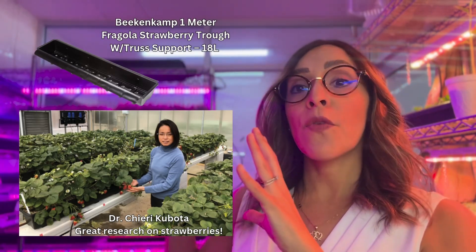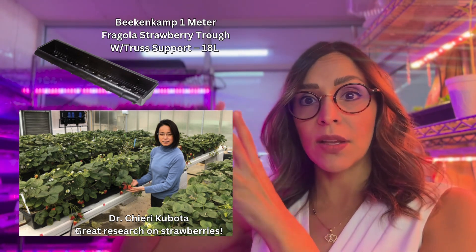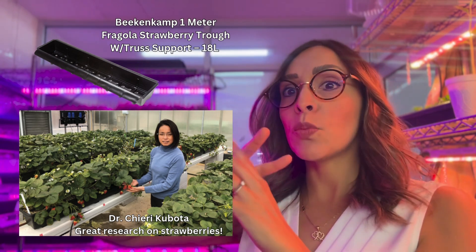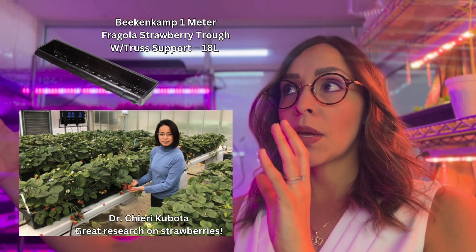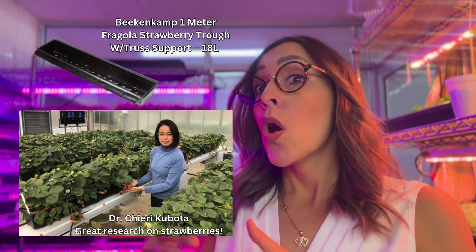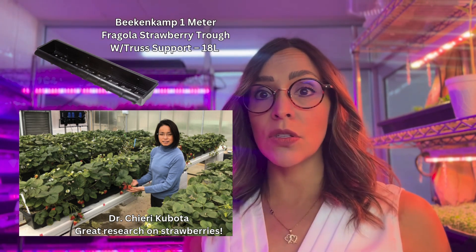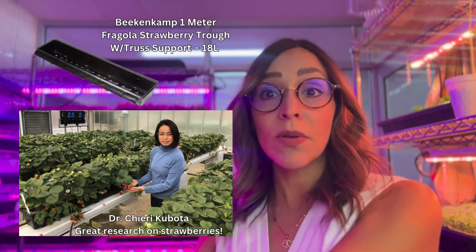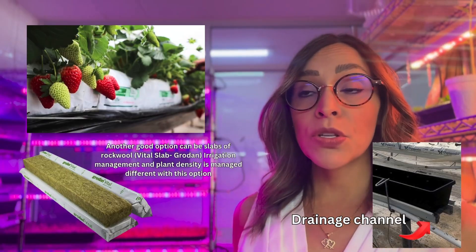Here is an example of a setup for hydroponic strawberry production. You can use troughs — plastic draws where you put substrate and your strawberries. Remember we need two liters of substrate per plant, so in a one-meter trough of about 18 to 20 liters, decide whether to use nine or ten plants per linear meter. We usually want plants in a zigzag accommodation for more space, and keep a small inclination so the strawberry fruits can hang from the system and not sit inside the substrate where they can get damaged.